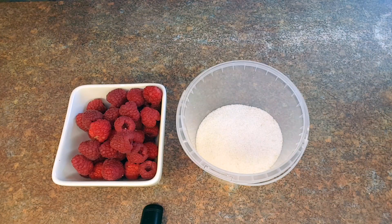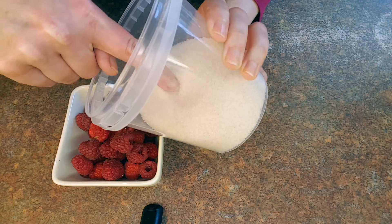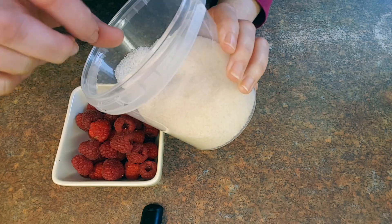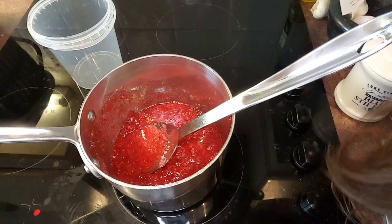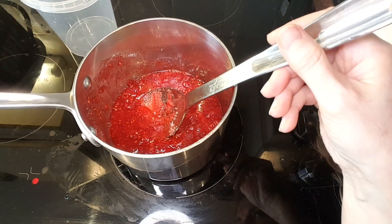Next up is the jam, which is a really simple mixture of 200 grams of fresh raspberries and 250 grams of jam sugar. I've never used jam sugar before — it's got a very different texture and little brown flecks in it, almost like a mixture of unrefined and refined sugar; it's quite coarse. Thankfully this part's really simple: crush the berries, add the sugar, bring it to the boil, let it boil for four minutes, then let it cool to set. I'm a little bummed because I thought this would be my chance to try out my cool new candy thermometer, but the instructions say boil for four minutes, so I won't be needing it this time.